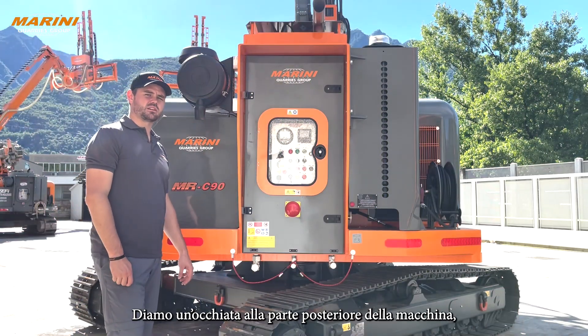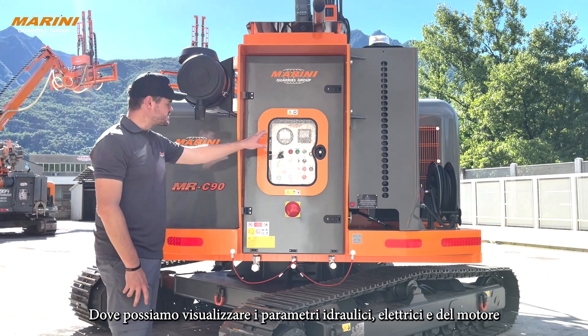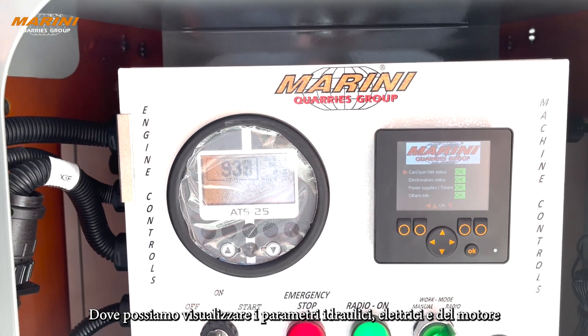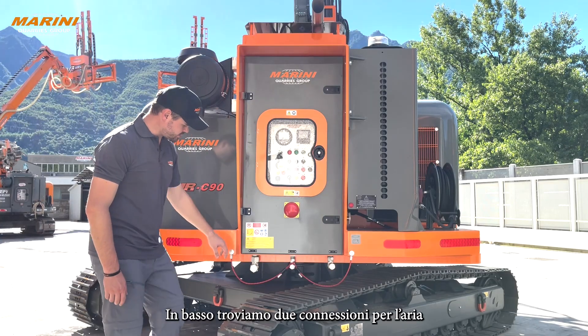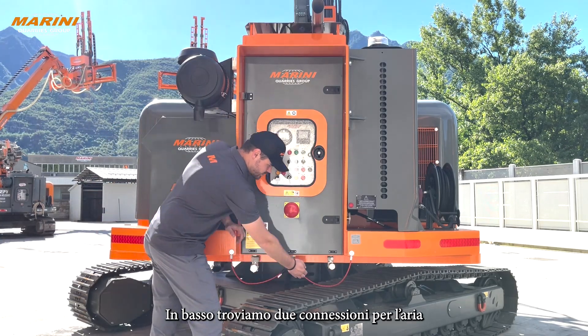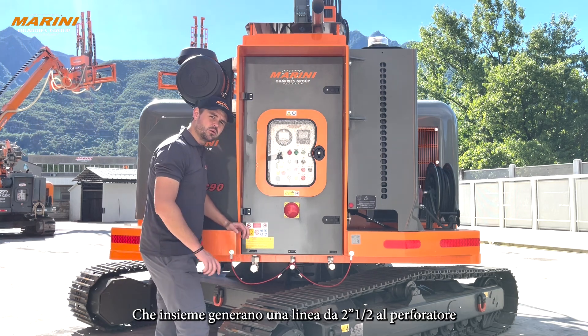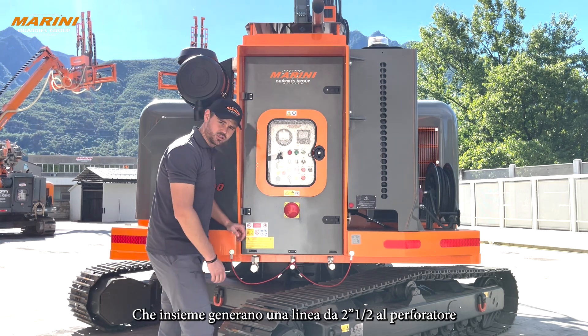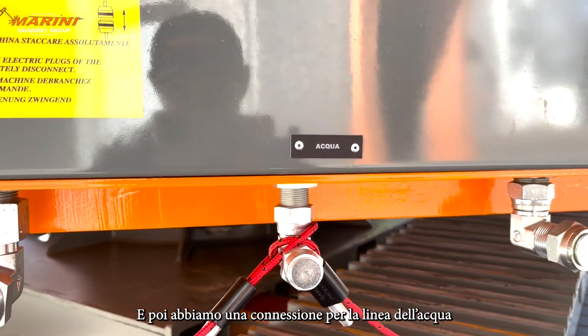Let's have a look at the back of the rig. Here we can find the control unit where we can see all the engine information, hydraulic and electric information, and the emergency stop. On the bottom here we have two air connections which give you a two-and-a-half inch air line to the drill, and then we have a water line connection on the back here.